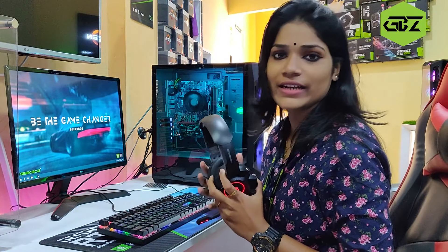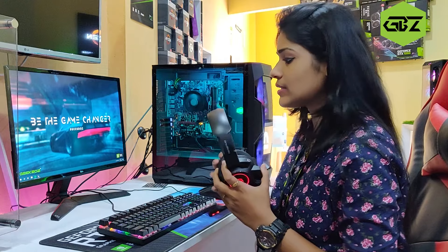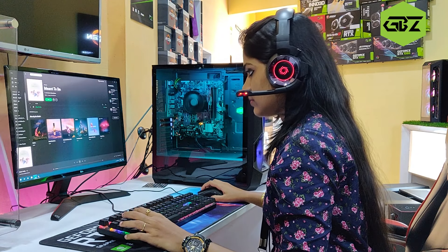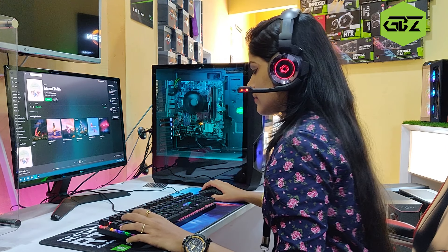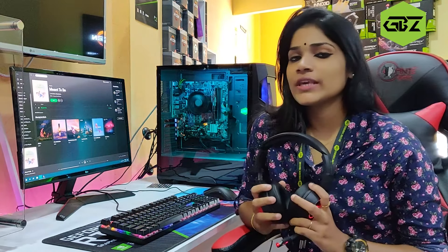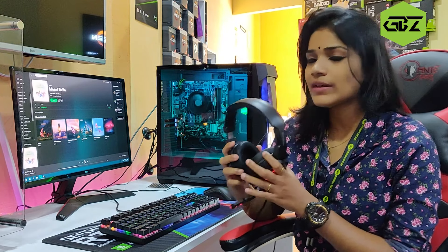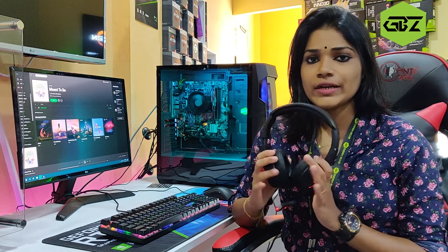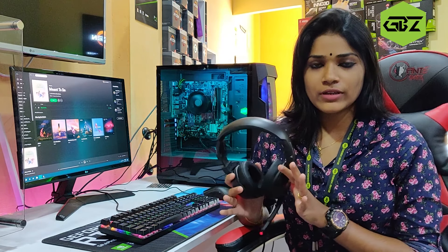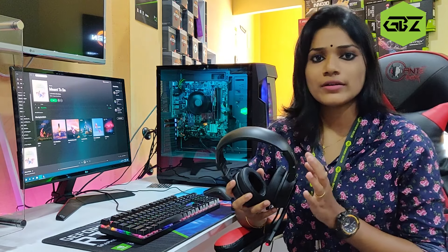Okay, now we are connected to the PC. We need to check the quality. We are using Spotify and the music. In this case, we are using the audio — it means music. We use the headset for gaming. Now we are looking for the music quality. If we look for a headset, we see the quality — we have a headset for the premium bass.